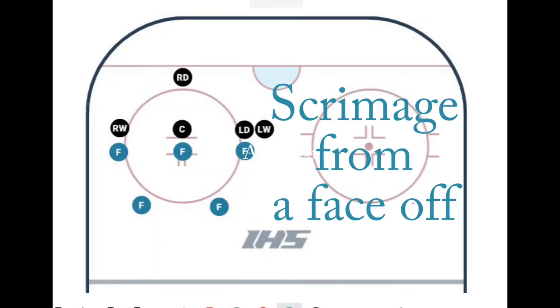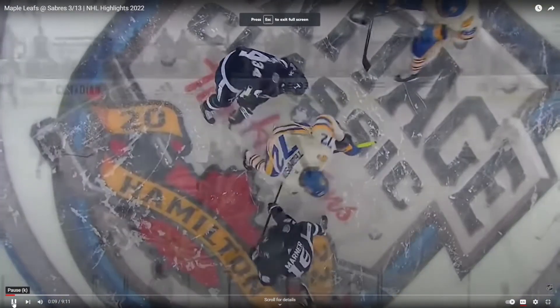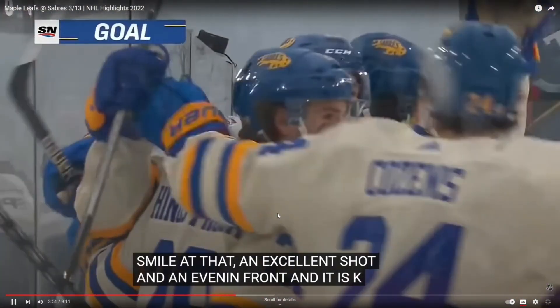Then we go into a scrimmage from a face-off — let them scrimmage a little bit. Maybe they score, and then we go to the next face-off on the other side, let them scrimmage a little more. And that's the practice plan.